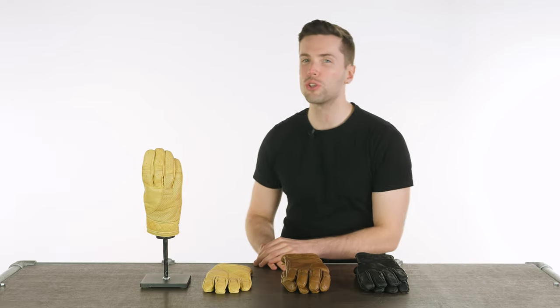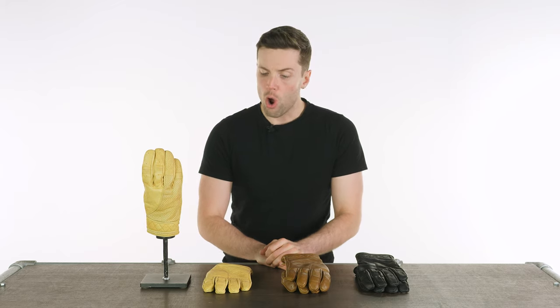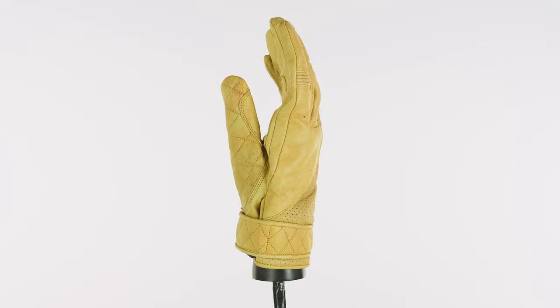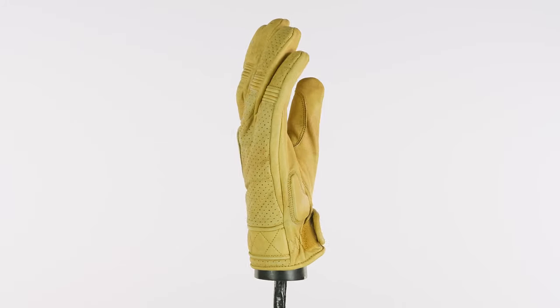Hello ladies and gentlemen, welcome back to the studio. We have a classic with me in the studio today by way of the Goldtop Bobber glove. Somehow or other these have managed to slip the net with our reviews, so I'll rectify that for you now and explain some of the benefits and details to these gloves.